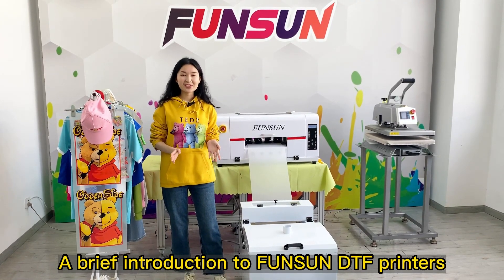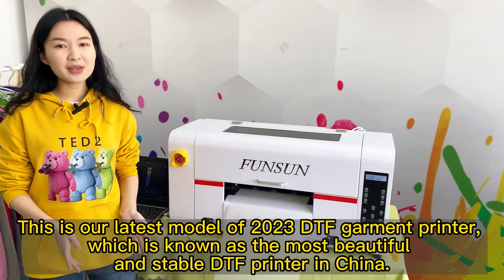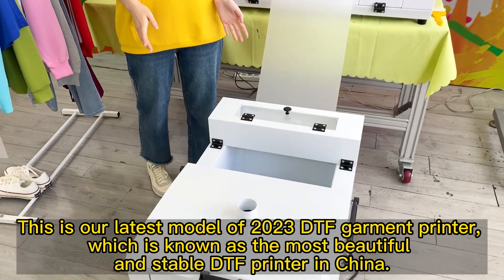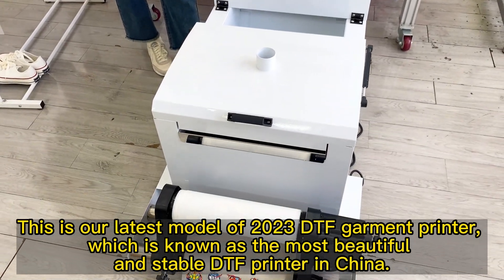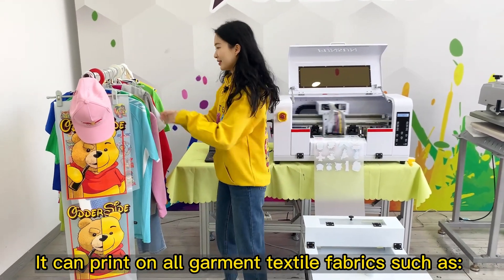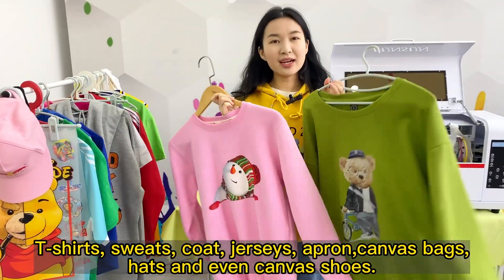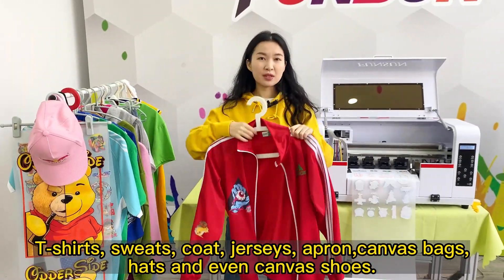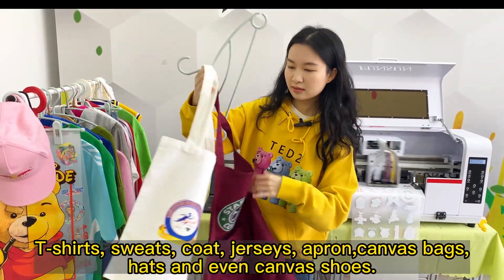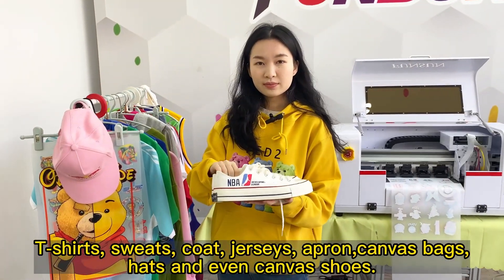A brief introduction to Fonson DTF printers. This is our latest model of 2023 DTF garment printer, which is known as the most beautiful and stable DTF printer in China. It can print on all garment textile fabrics such as T-shirts, sweats, coat, jerseys, apron, canvas bags, hats, and even canvas shoes.